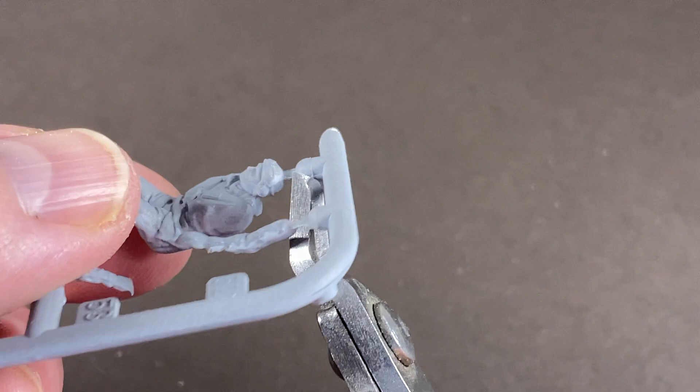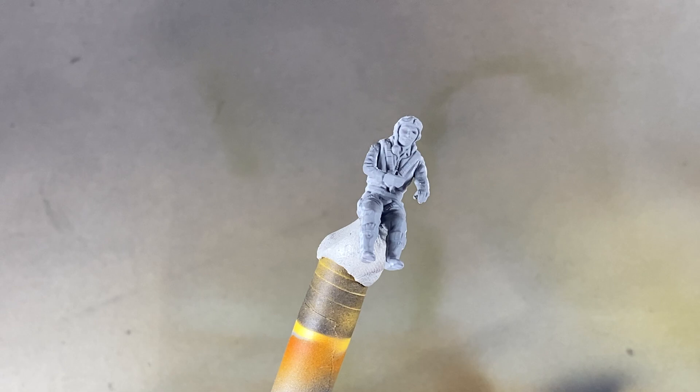Next I'll cut the parts off the sprue, glue them all together, and sand down any sprue residue. Once that's set and the figure is ready, I'll start by giving it a coat of black primer.